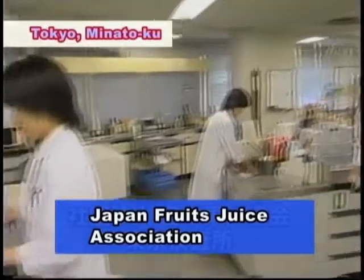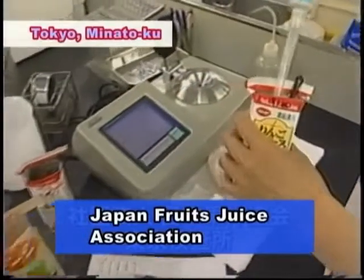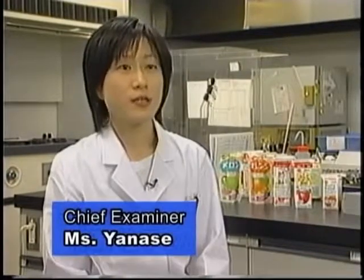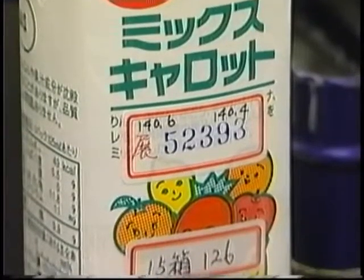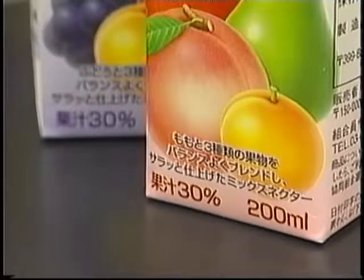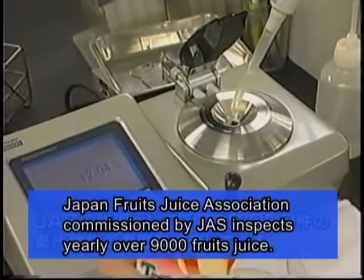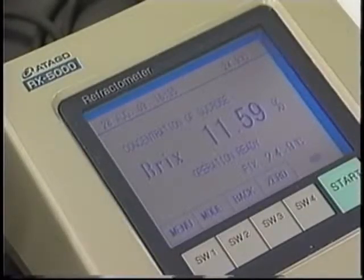The Japan Fruit Juice Association inspects the density levels of drinks and juices released each year with Atago's latest refractometer. We examine the densities of fruit juices produced by beverage manufacturers. By measuring product samples, we check whether density levels are properly indicated on the package. In this process, we use Atago's refractometer at an accuracy of 0.01%. As manufacturers only control their product quality in units of 0.1%, for closer examination it is necessary to measure in units of 0.01%.